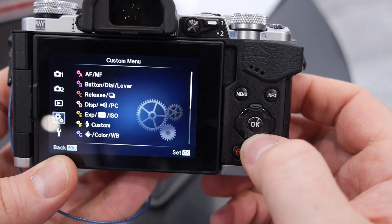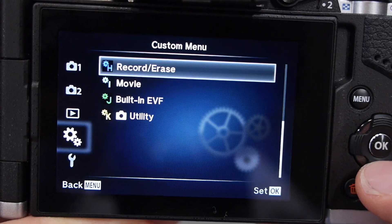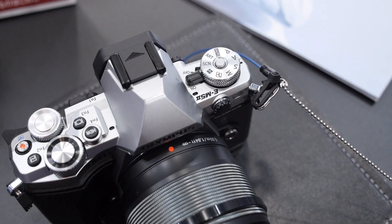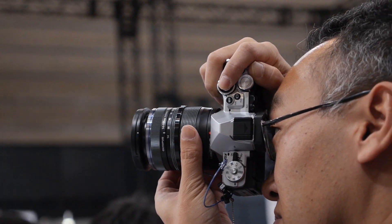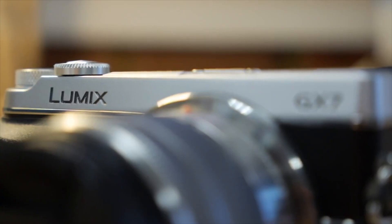The only downsides are that the menu system is still really complicated — something we complain about on all of Olympus's mirrorless cameras. The E-M5 Mark II is also a bit pricey at $1,099 body only, which is especially steep when you consider you can get the OM-D E-M10 or the Panasonic GX7 for less than $700.